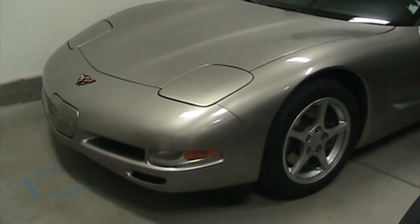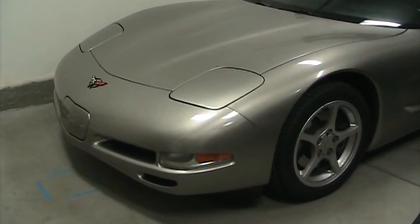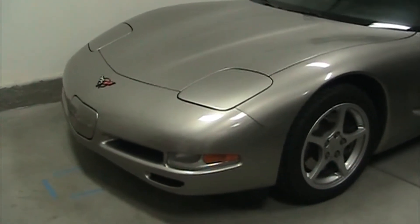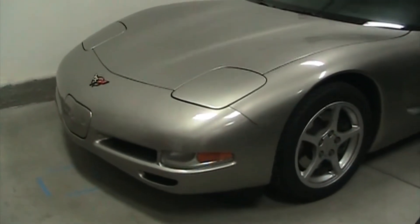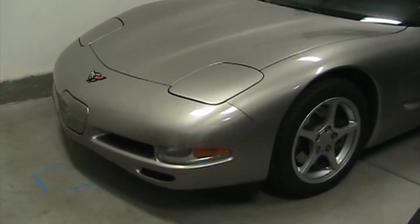Welcome back to John's garage. Today we're going to find out if this 2000 Corvette has a parasitic drain on the battery. I'm going to show you how to do this with just a simple multimeter and some patience. It doesn't take long - the longest part is just waiting for the car to go to sleep.